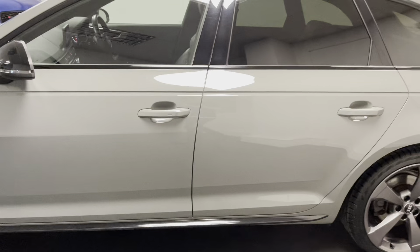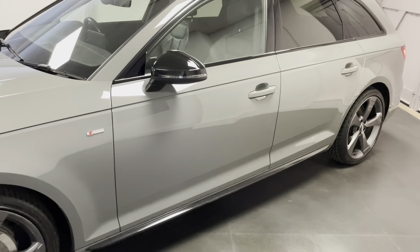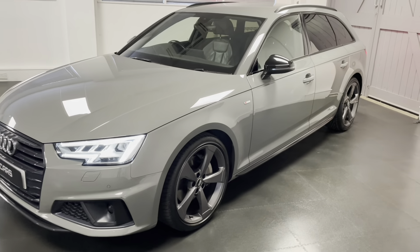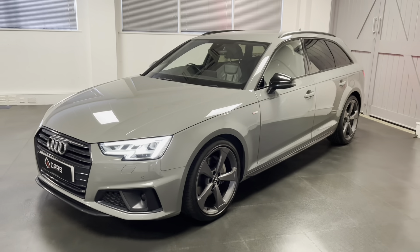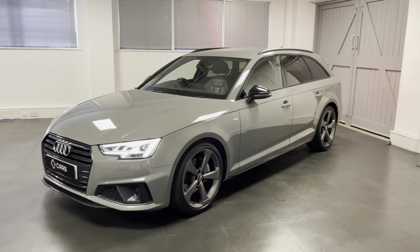It's got things like full leather interior which has both front and rear heated seats, the really clever matrix LED headlights, extended LED interior pack, and a few more pieces to go through which I'll do so in the video to follow.